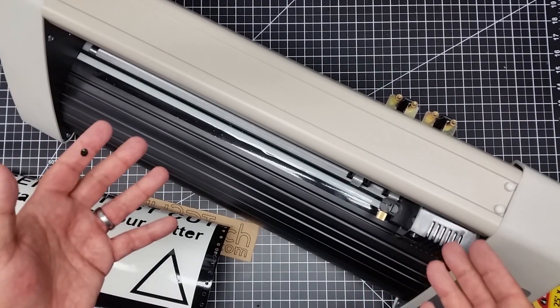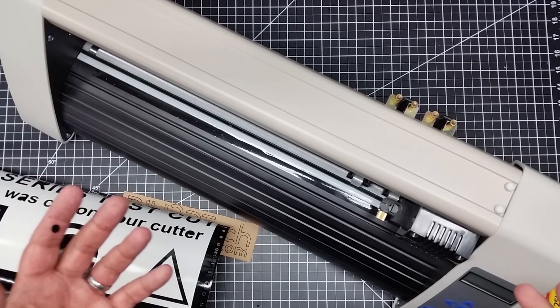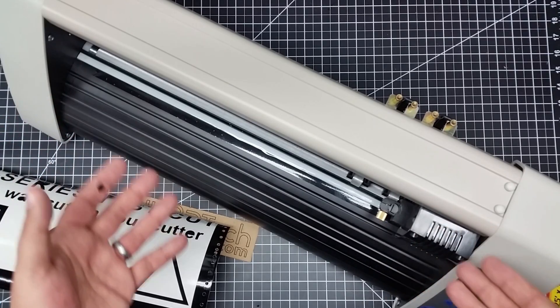I highly recommend the 19-inch. If you have a big shop area and plenty of room, by all means go for the bigger 31-inch. But if you're on limited space, like most maker shops are, the 19 is really a good option.